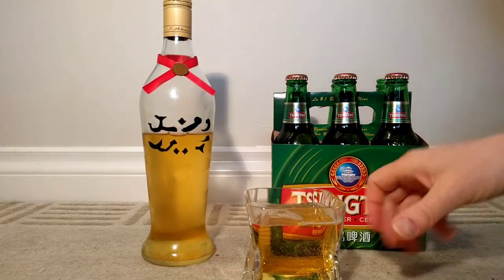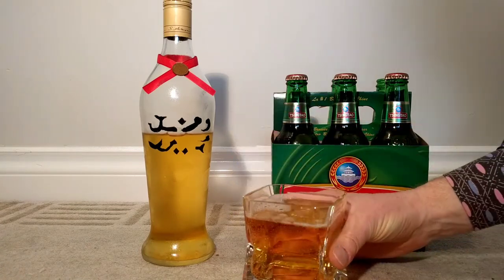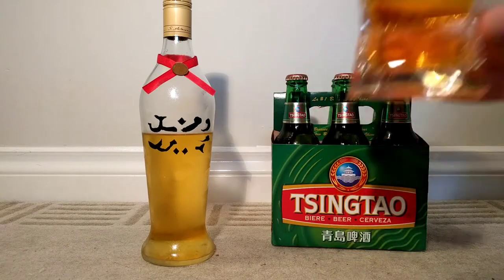It's going to be unusual drinking something beer-like out of this big glass, although honestly it's not far off a beer stein in a way. Anyway, bottoms up — let's see what genuine Tsing Tao tastes like.